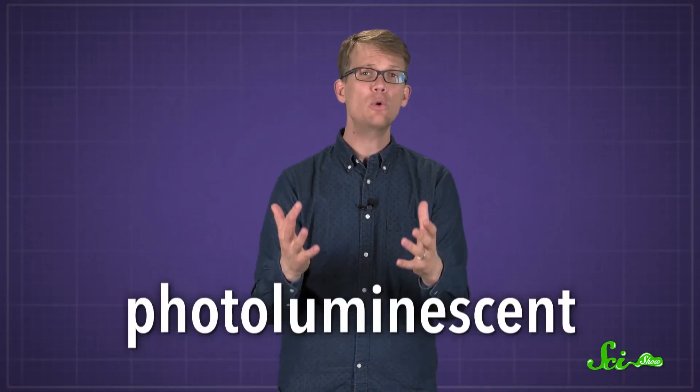Because you energize these toys with light, whether it's the sun or a lamp in your living room, we say that they're photoluminescent.